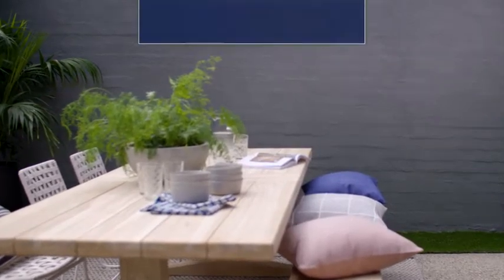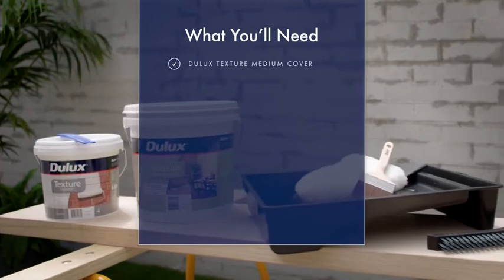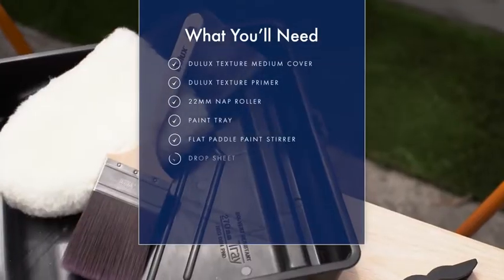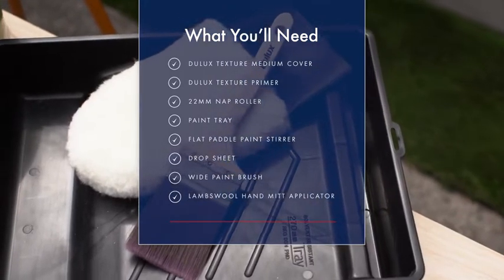To start, you'll need Dualax Texture Medium Cover in your chosen colour. Today we're using Dualax Teahouse, Dualax Texture Primer, a 22mm nap roller and tray, a flat paddle paint stirrer, a drop sheet, a wide paintbrush, and a lambswool hand mitt applicator.